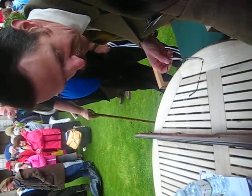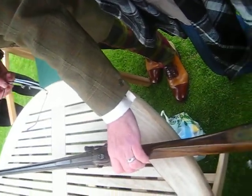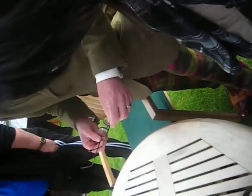No huge value, it's quite a decorative thing. If you had to go to an antique shop and cough up for that, you'd probably pay a couple of hundred quid.